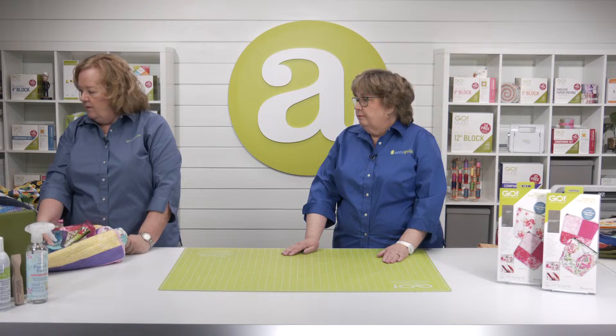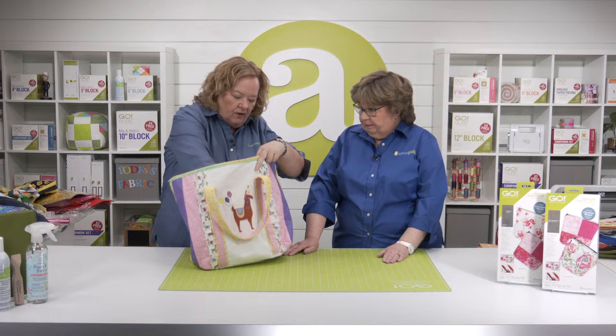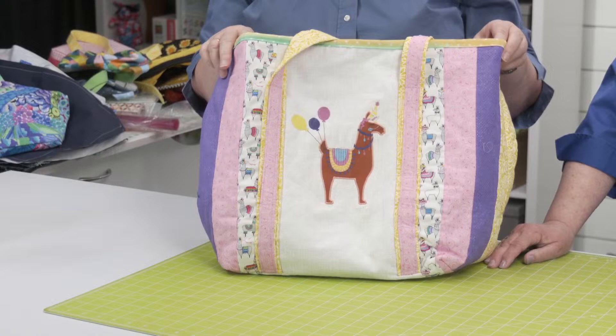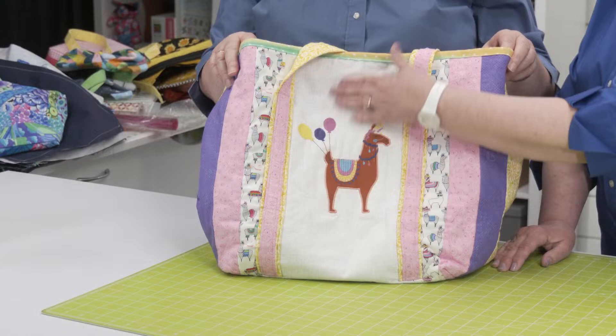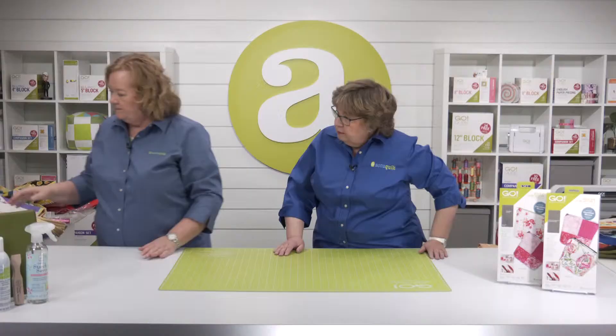Moving on — this is the Charlotte bag, and we appliquéd our little Go Llama die onto it. Think about these totes — they have some really great real estate for appliqué. You could use the kitten die, or use a solid panel of fabric down the center so you wouldn't have to piece it all. You can really make it your own and personalize it.